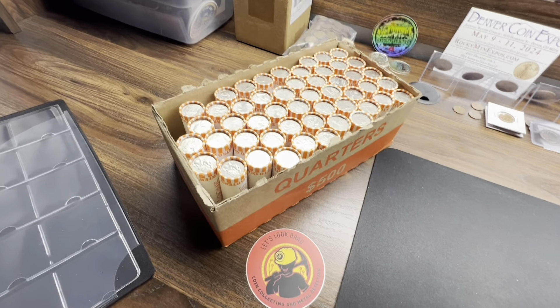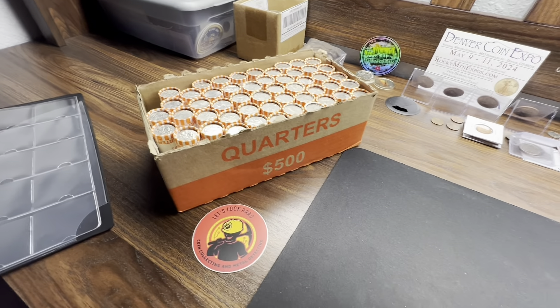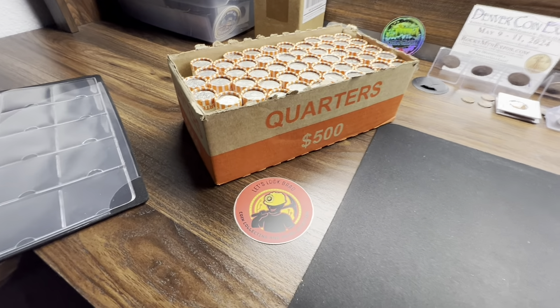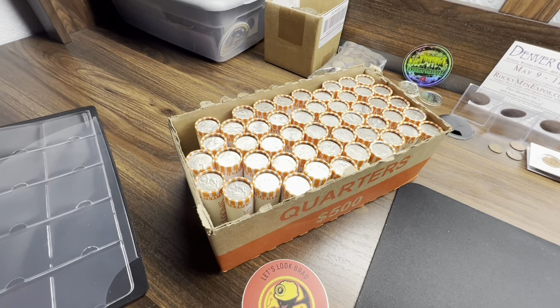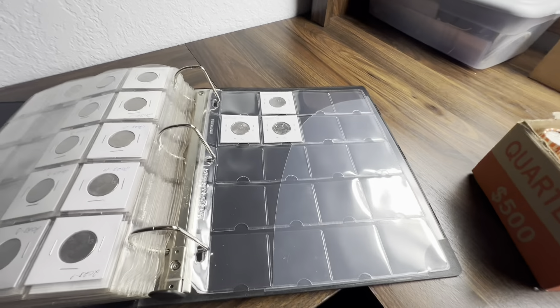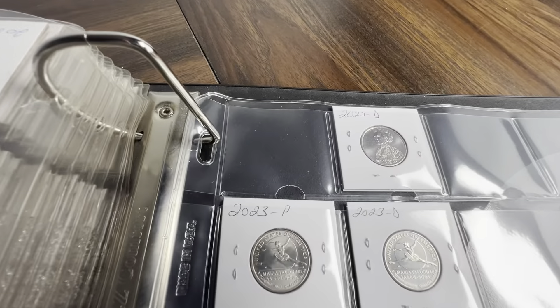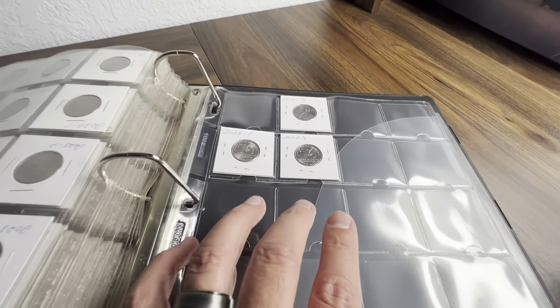Hello everybody, thanks for jumping back in and watching the channel. I do have a quarter hunt coming up here — it's been a little while since I've done one. Really excited to get into it. Wanted to make sure I get some more W quarters as always, definitely want to get some more album fillers. I was going to bring y'all in and show y'all that I do need a Jovita 2023 Philadelphia for sure.